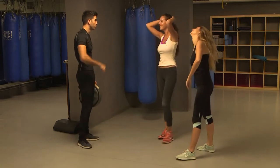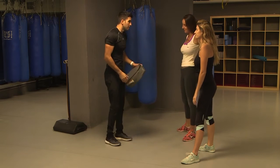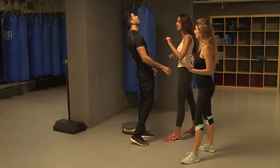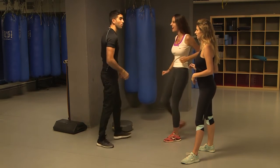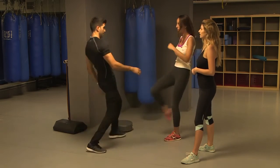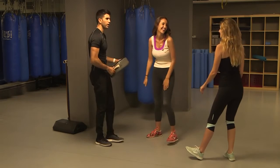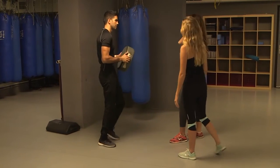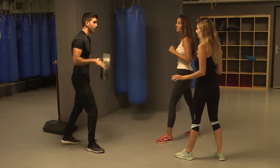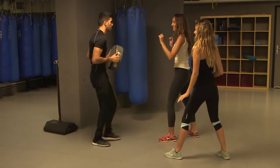So we actually learned two moves — let's connect them together. If someone is close to you, you pump strike to the face. What happens when you strike hard to a weak spot? They start backing up, and then you use the long-range kick to the groin. Let's do five of these: pump and kick to the groin. Good job.